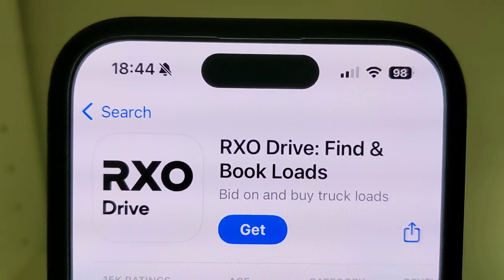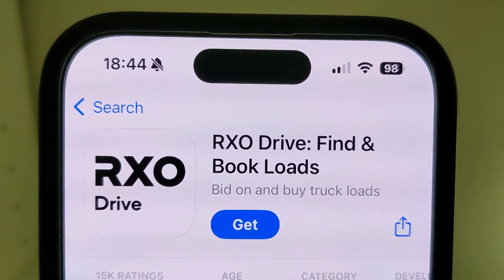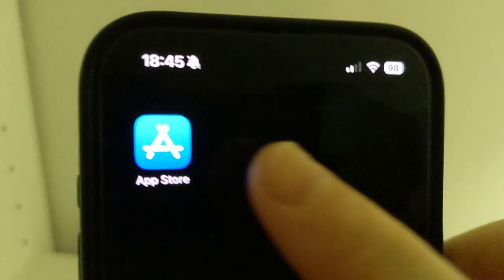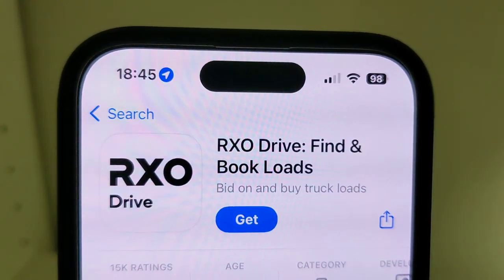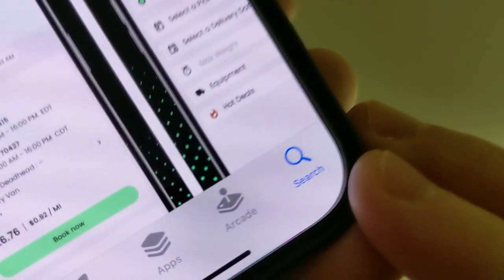Welcome back guys. Today I'm going to show you how to find and install an app called Rxodrive. First of all, open the App Store — click on that blue icon right here on your home screen. Then make sure that you log in on your Apple ID account.